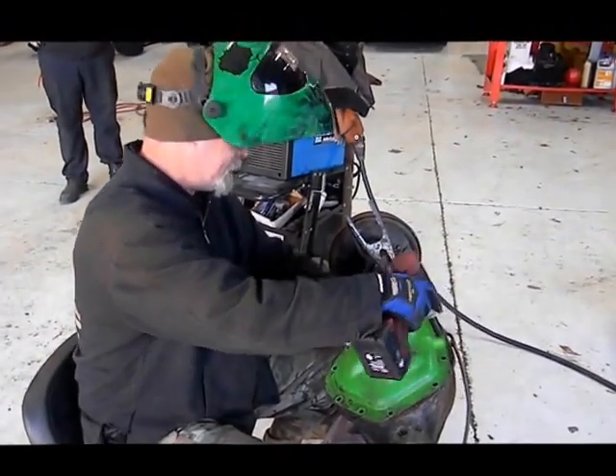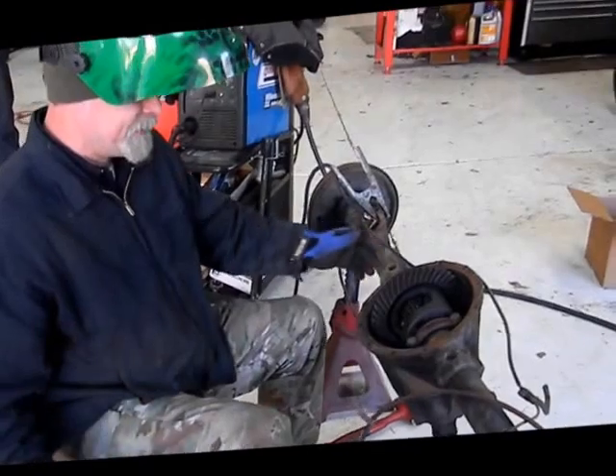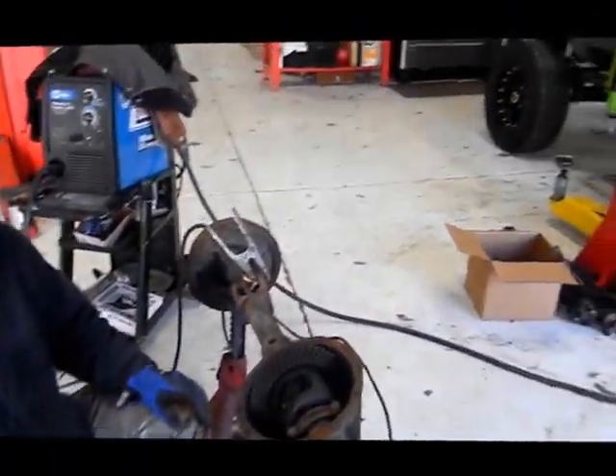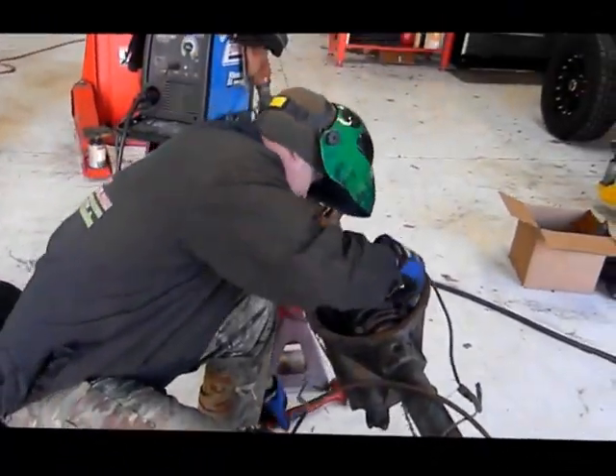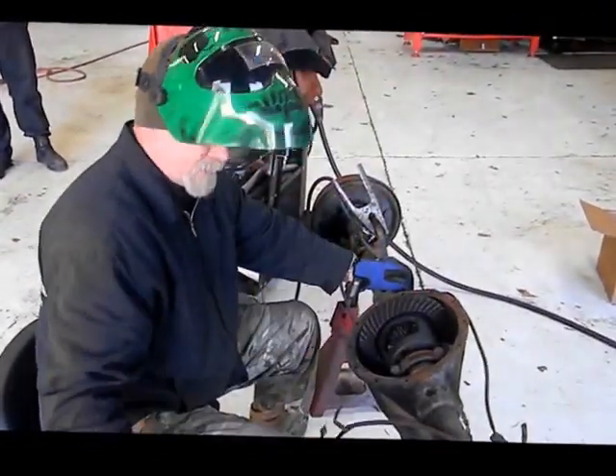Remove the cover here. Daniel, remove the locker, please. Now we have our locker material.